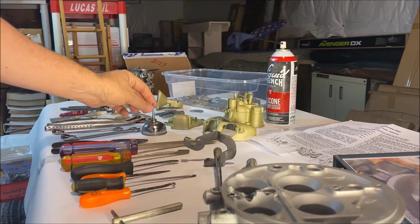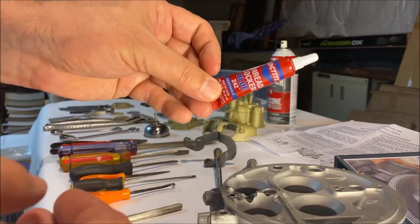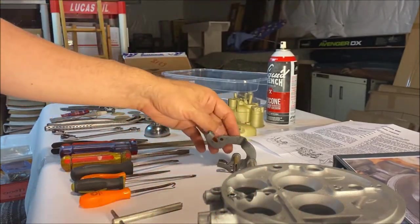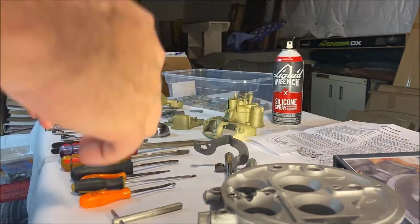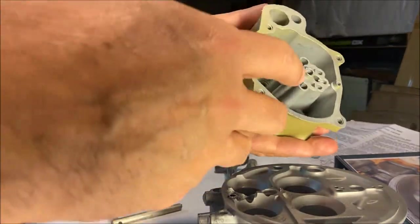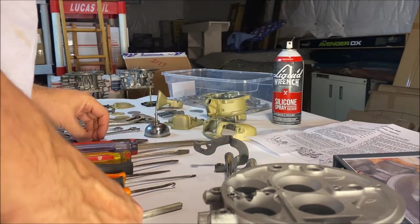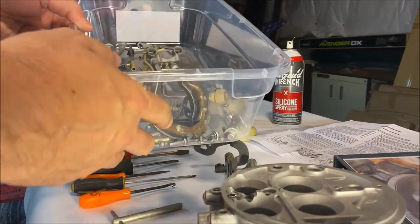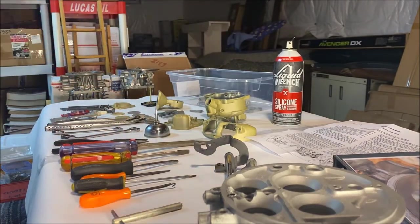I recommend using mineral oil — very handy for the O-rings. You'll need some thread locker for putting the butterflies back on the shaft, and also silicone spray, which is very handy for your gaskets — especially the main gasket on top of the fuel bowl, making it easy to pick up and remove when needed. Tools and workspace need to be clean; there are a lot of small parts here.